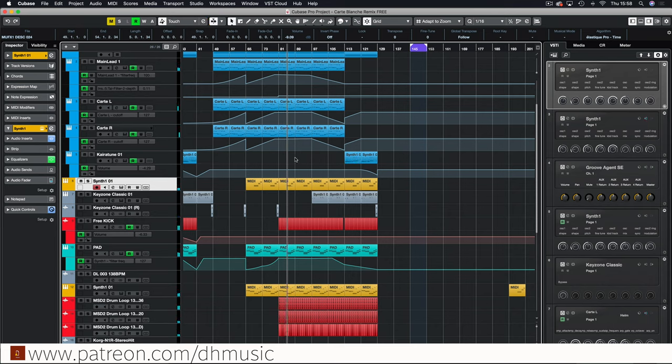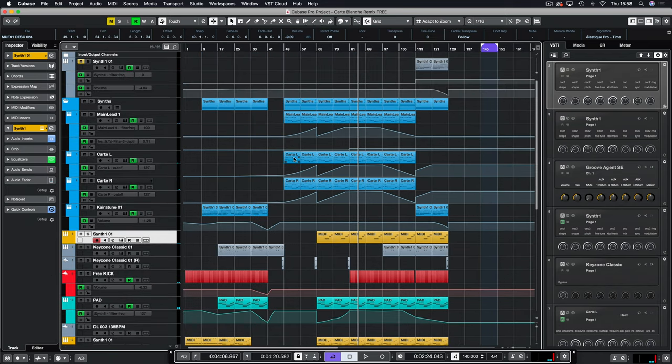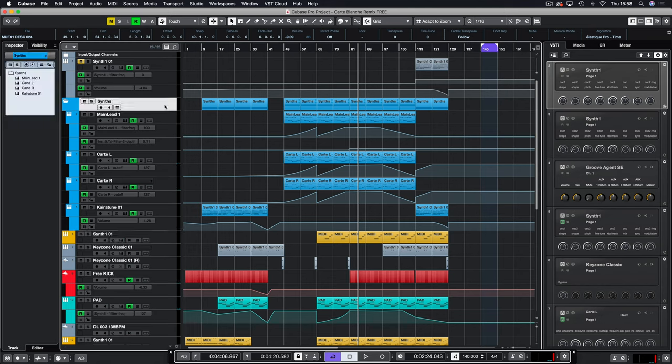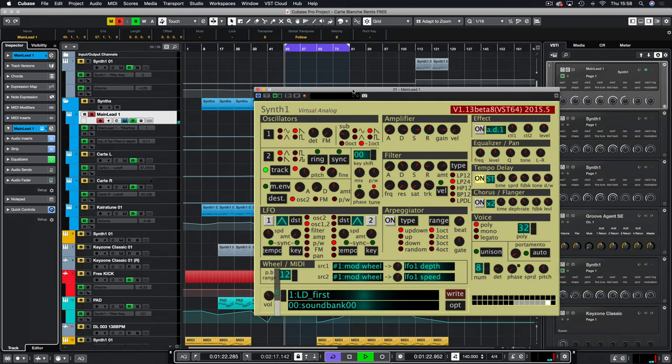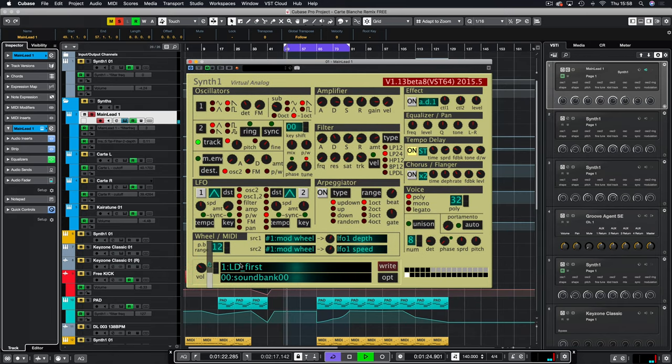The baseline is probably the hardest part of this track — trying to imitate a TB-303, which I'm guessing is what it sounds like in the original. So that is Carte Blanche. I'm pretty impressed with the results for everything being free — it just shows you how powerful all these free things are if you utilize them correctly.